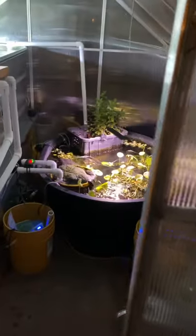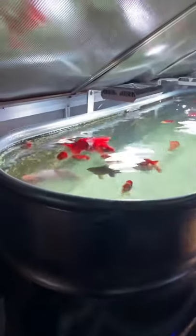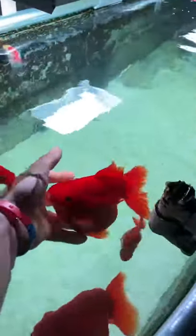When you open up the door to this greenhouse it's like a whole nother world. You walk in here, you stick your hand in the tank and all the little fishies come up and say hi.